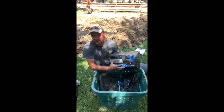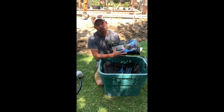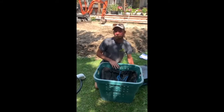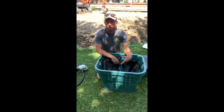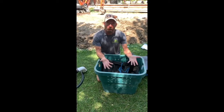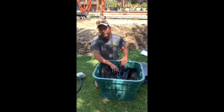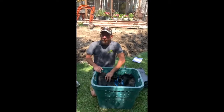We figure about 1,200 gallons per hour per rock for the majority of rocks. If they start getting to be taller or larger, you can upgrade and go a little bigger on the pump. For most installations, the one-rock fountain kit includes a 1,200 gallon per hour pump, two-rock gets a 2,400, and three-rock gets a 3,600. We do have larger pumps if needed — for a really big rock or a 12-rock fountain kit, we could adjust the pump.